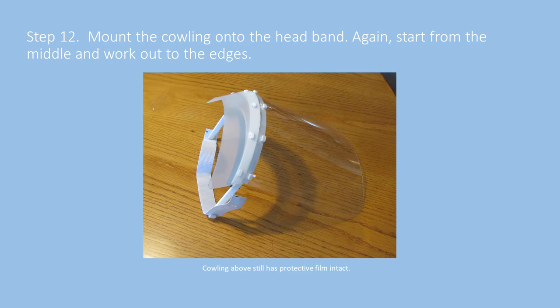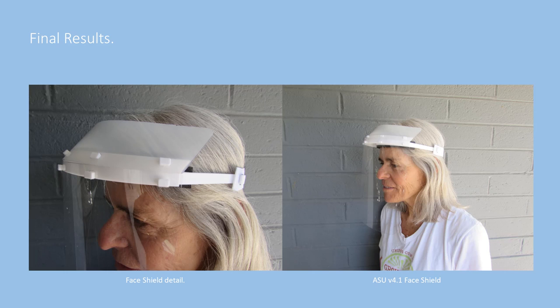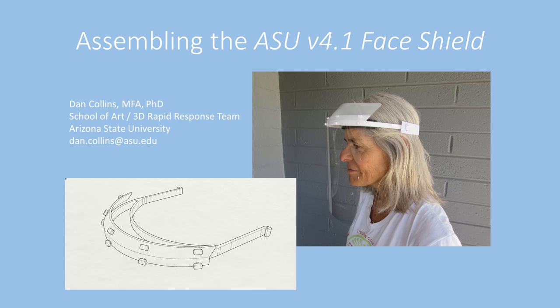Here's the finished face shield. The cowling still looks opaque because the film has not been removed, just for the purposes of distinguishing the two parts of the assembly. Here are the final results: good visibility, comfort from the foam band, ease of adjustment with the elastic band, and protection right up to where the hood or other PPE garments come down to create a seal between the cowling and the top of the head. Thanks for your attention. If you have any questions, I can be reached at dan.collins@asu.edu.